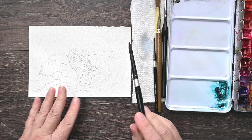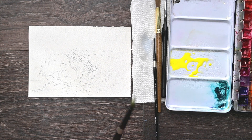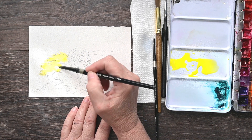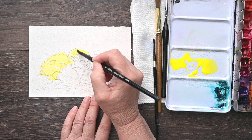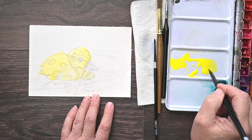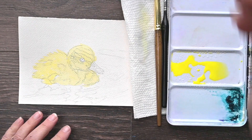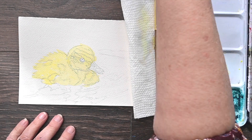I've already done this duckling in gouache and I will link that below for you so that you can see the gouache version. This is the version that I have done for my Patreon, for my patrons. This is for the paid members.